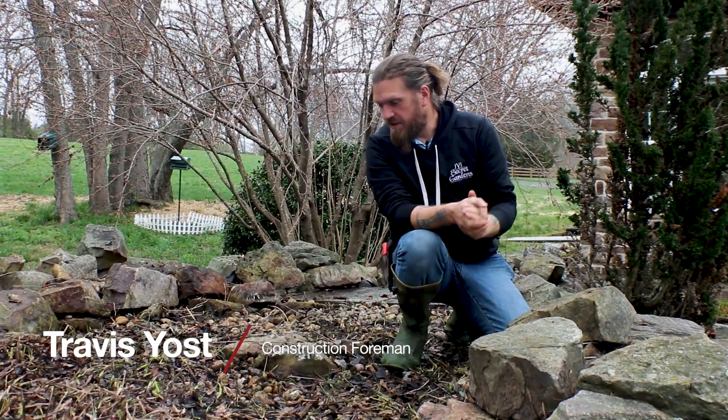Hey gang, what's going on? Uncle Travis coming to you from what is a really big bio falls.